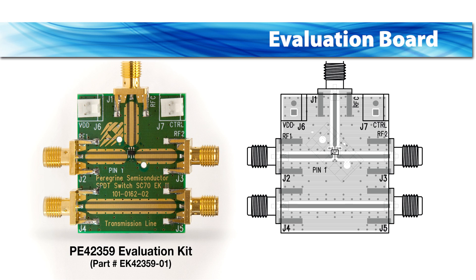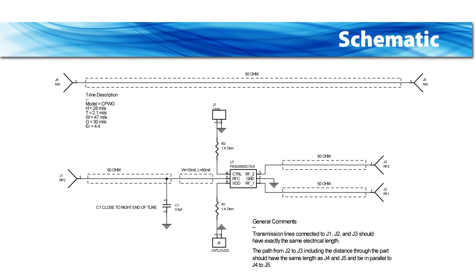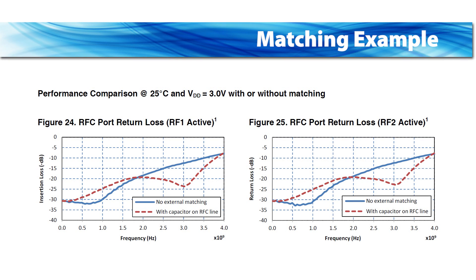The SPDT switch evaluation board was designed to ease customer evaluation of Peregrine's PE-42359. For external matching, a capacitor can be connected to the RFC line. In this way it is possible to optimize the high frequency performance of the part. See the datasheet for details.